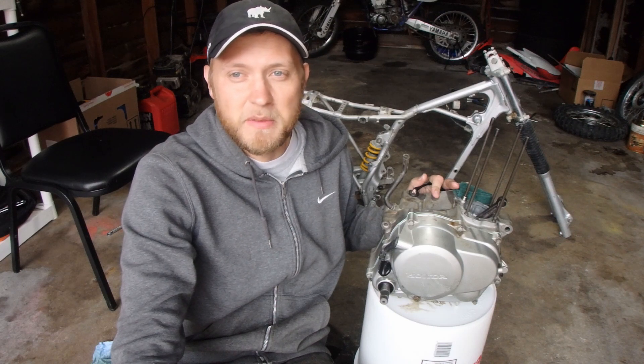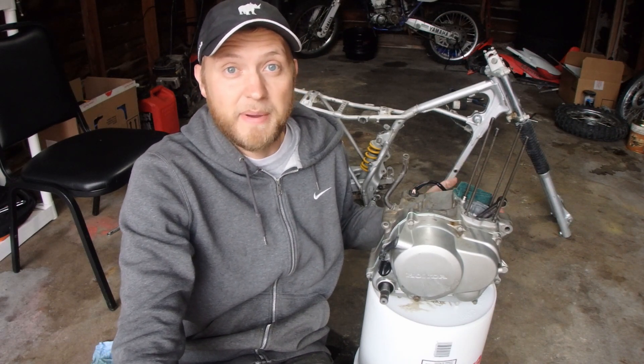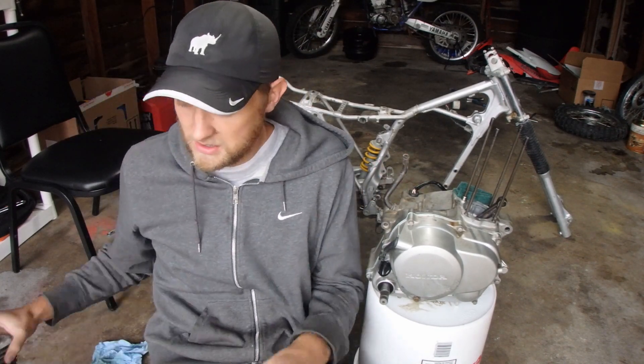I'm back working on the CRF80 today. I've patiently waited a couple weeks for parts to come in from the mail after ordering them and most of them have come, so I'm about at a point where I can start putting things back together. Let's do a quick update here.